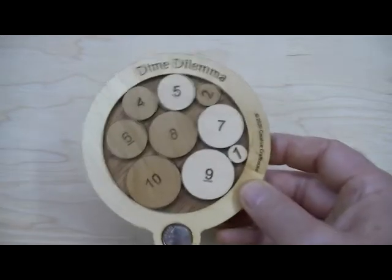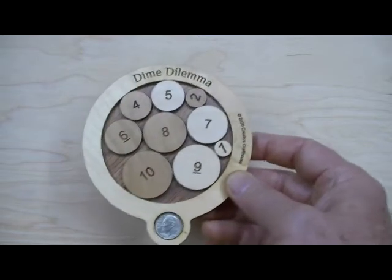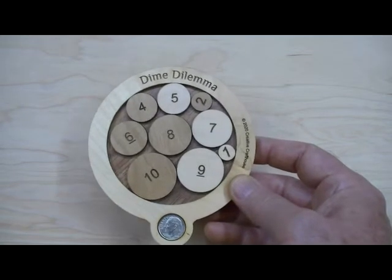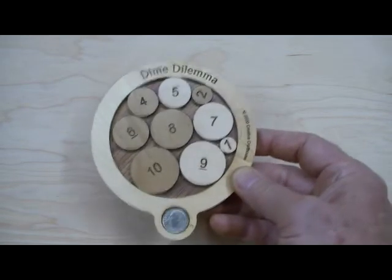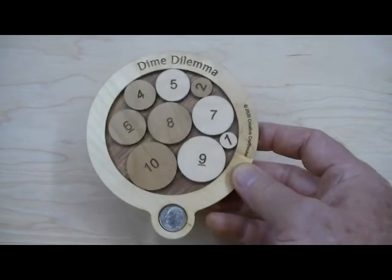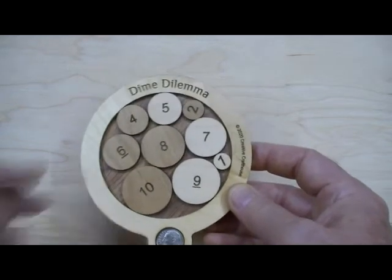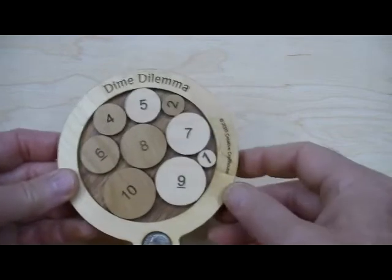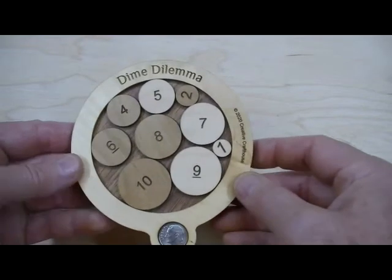I would challenge you — can you solve this in five minutes? We haven't had anybody here that's been able to do it, so it'll be interesting. The only one solution took over 20 minutes. Reasonably difficult, but I think great fun. Anyone can attempt it. I think it's a good desk or coffee table kind of puzzle, or maybe even a bar puzzle.